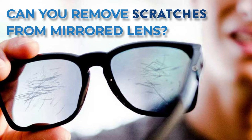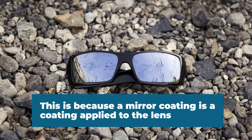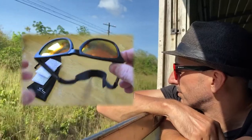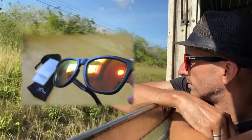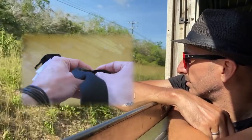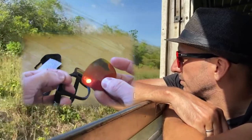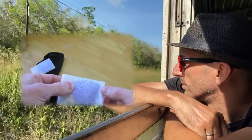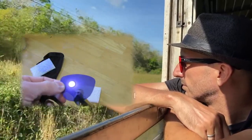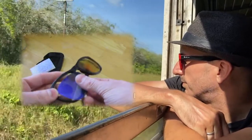Can you remove scratches from a mirrored lens? Unfortunately not. This is because a mirror coating is applied to the lens, and if you try to buff out the scratch you will reduce the lens clarity as well as take the coating right off. The only way to get rid of a scratch is to replace the lens completely. We get asked about mirror coatings a lot because they're traditionally more prone to scratching. However, at Marvel Optics we only use the best quality hard coatings to reduce the risk.